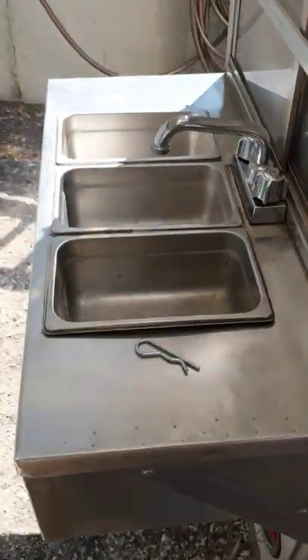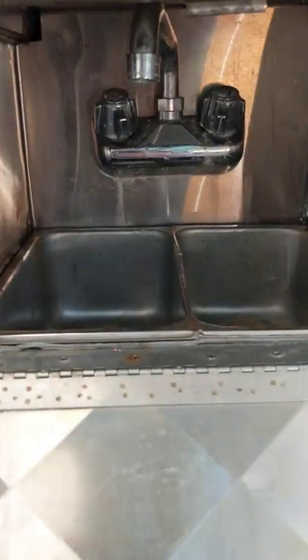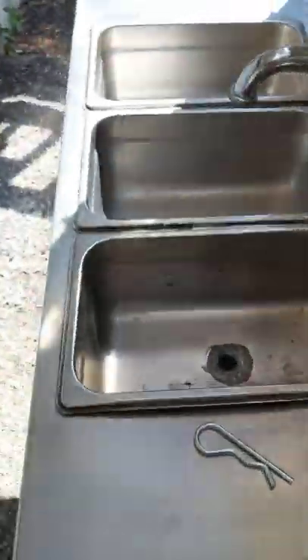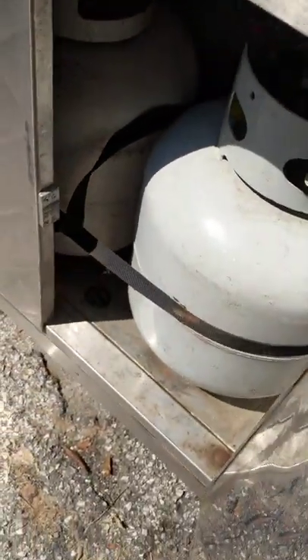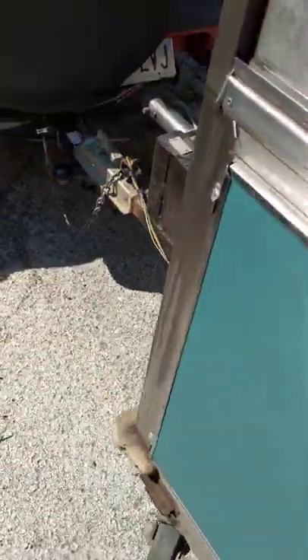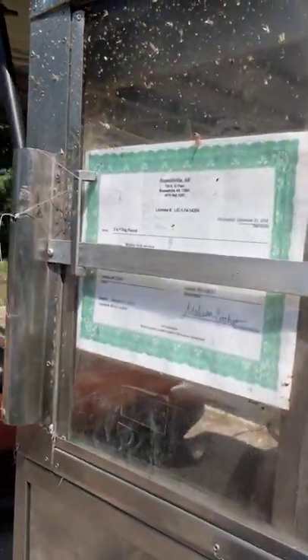Back here you got your three-basin sink and then a little hidden two-basin sink, making it compliant with what you need to have to be a food cart. And this is where they got the two propane bottles — I wasn't sure where they were, but there they are and they look to be pretty full.